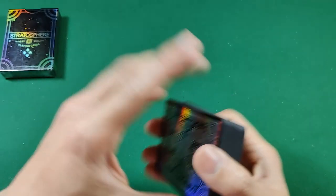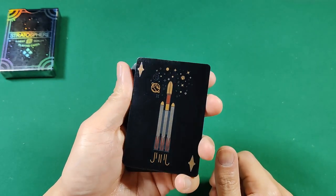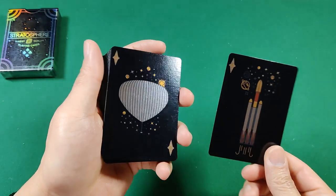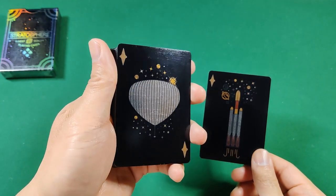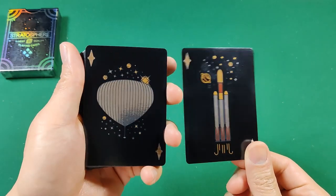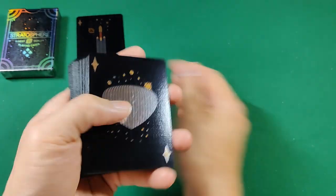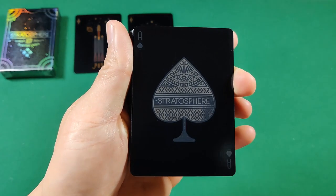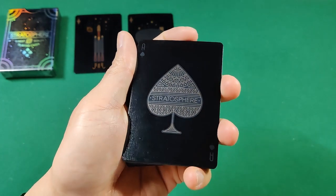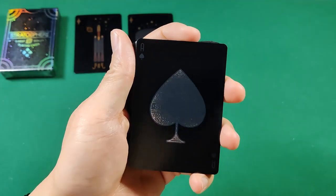Moving on to the card faces — we get one joker with a rocket shooting off into space with stars, galaxies, and planets, and another with a weather balloon. Both are done with nice silver foil on the front. We also get the Ace of Spades done in a nice silver metallic foil with 'Stratosphere' going across the middle.